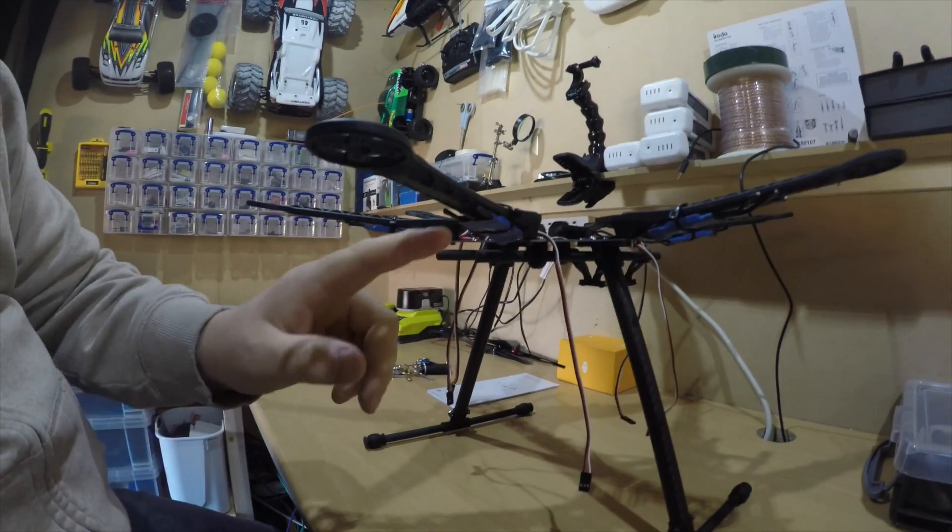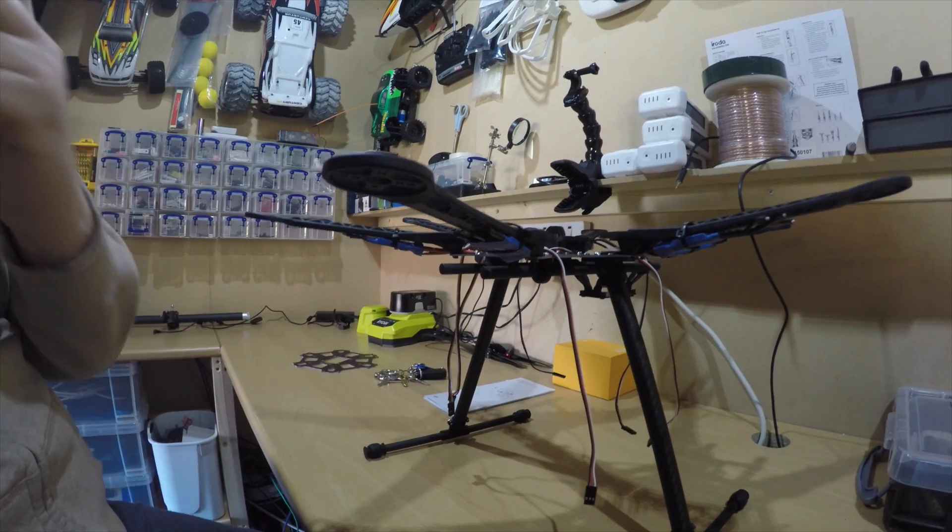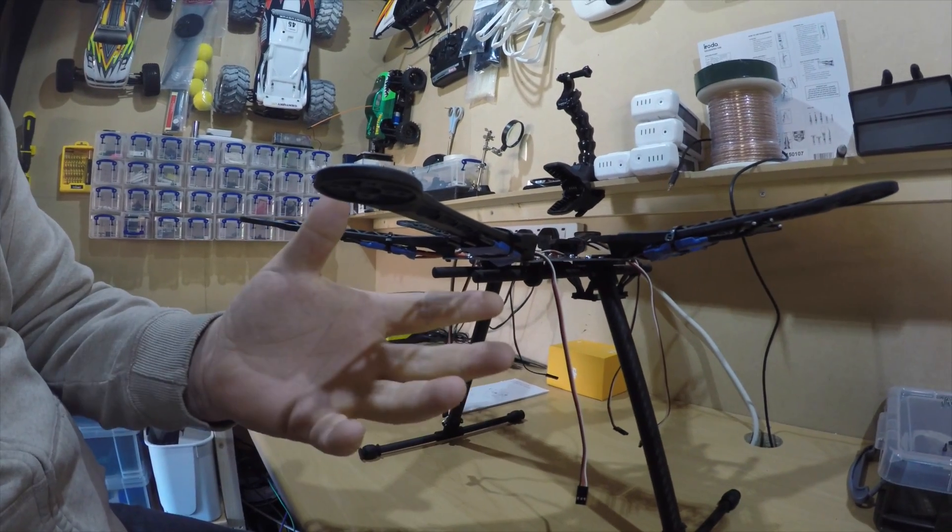I'm going to put the motors on, because obviously the problem with my motors is I took them out of the package without realising which ones are meant to be counterclockwise or clockwise. But I don't think it really matters, so I'm going to put the motors on the hexacopter frame, mount them up on here, and then solder them all together on the ESCs, but I won't actually shrink wrap it — I'll just literally leave them loose.